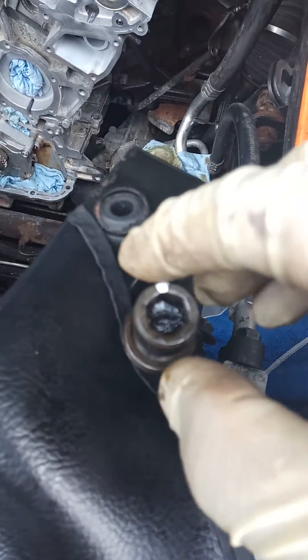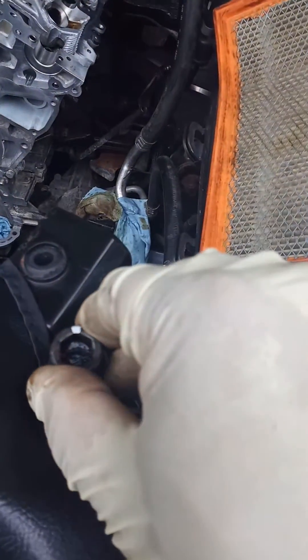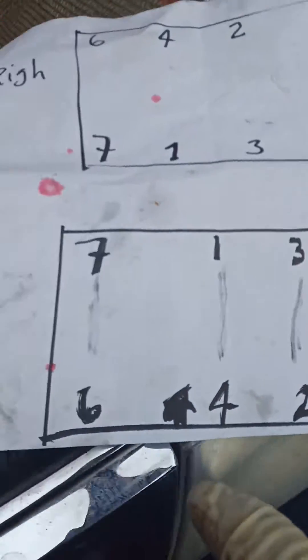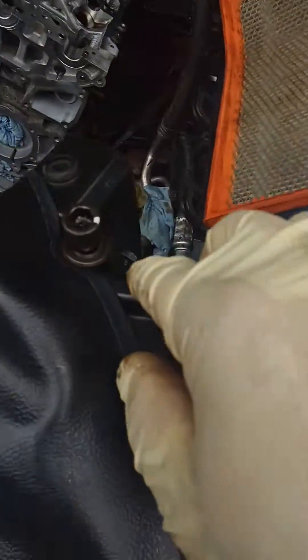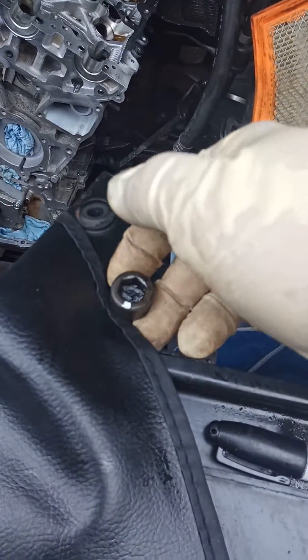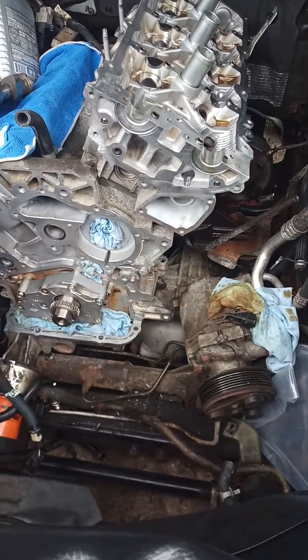Number one - 90 degrees, number two - 90 degrees. Remember, you have to mark every single bolt - all eight bolts get a mark before the 90-degree turn. You apply 90 degrees to every single one in sequence. Then comes the last step: another 90 degrees. So again, number one 90 degrees, number two 90 degrees, and so on for all eight bolts.